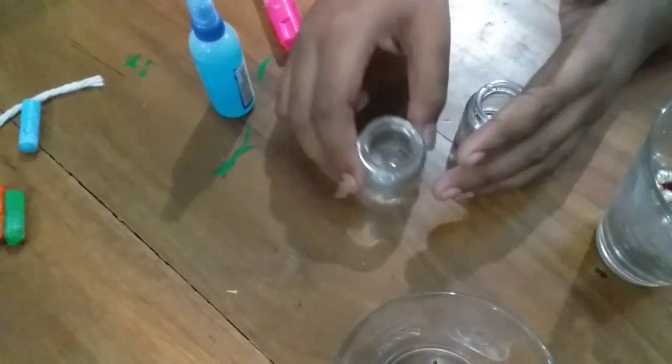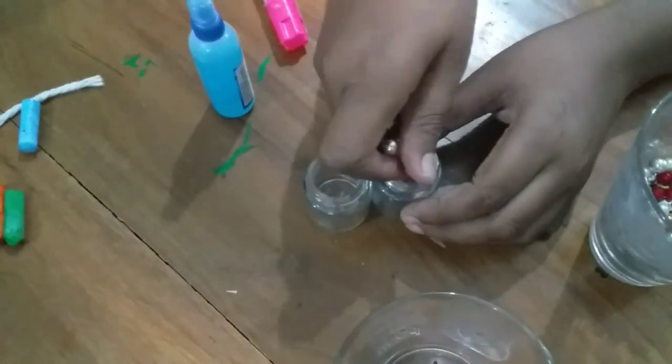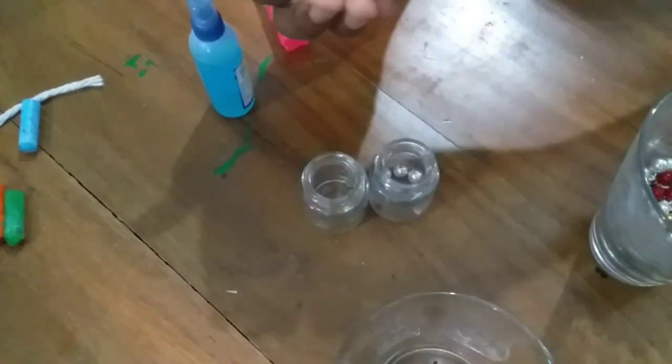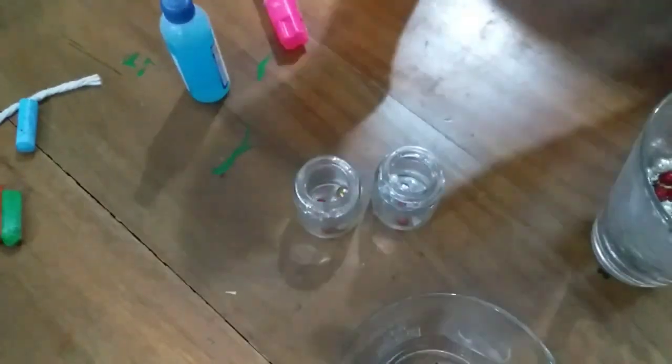We have two acrylic bottles. We have a little bit of color — different colors. You can see red and green.